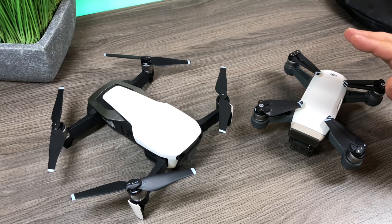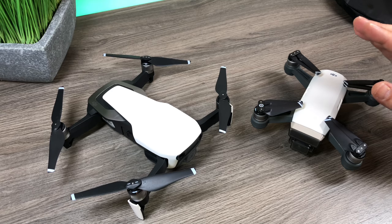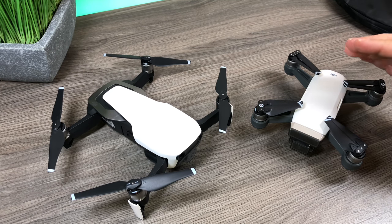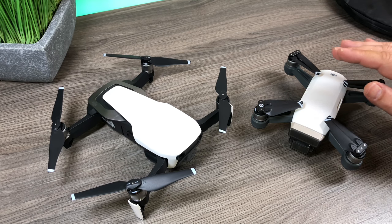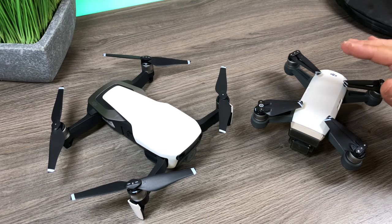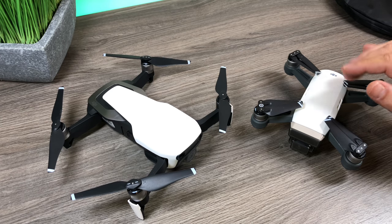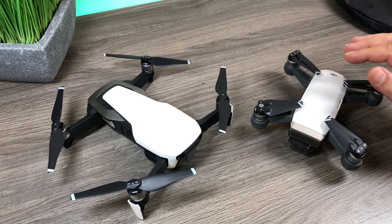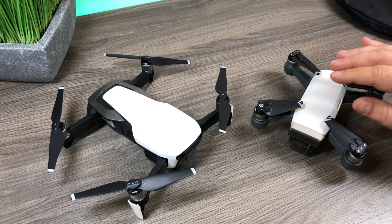I just want to say if you do fly your drone in cold weather you do so at your own risk. DJI does not recommend it — they actually have operating temperatures that the drone performs in and you can check that out on their website. So don't hold me responsible if you go out and fly in the winter and you crash your drone or it disappears on you.